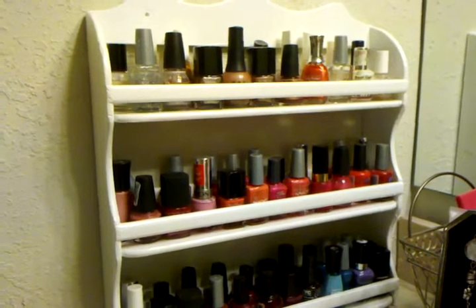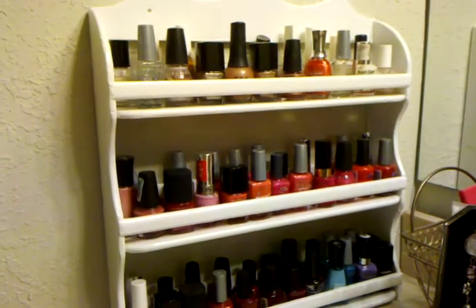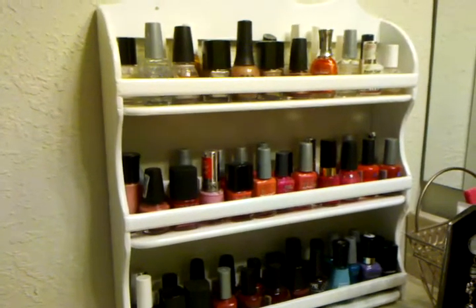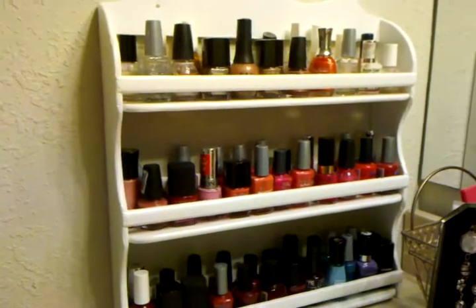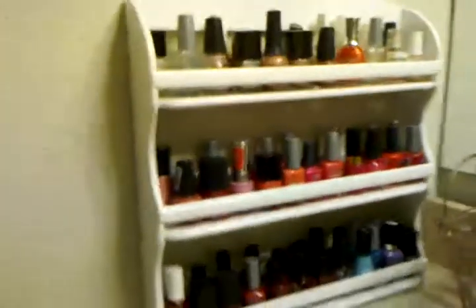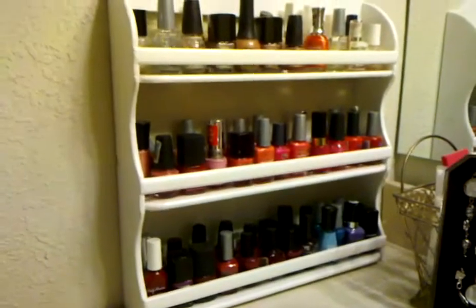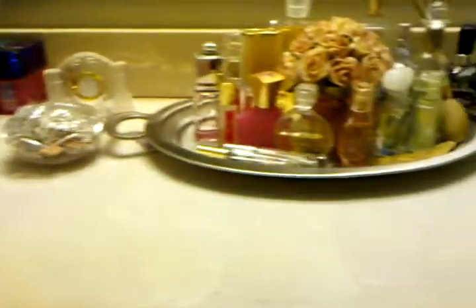Since I was cleaning my vanity area, I thought I'd show you how I store my things. I have some tricks I've found at thrift stores to hold makeup and our couponing stockpile of makeup. I don't normally do these kinds of videos, but I figured why not — I like watching them! So this is my vanity area where I get ready every day.